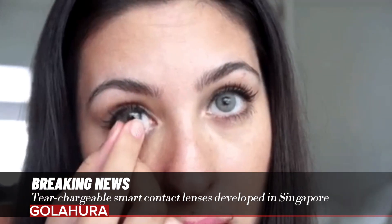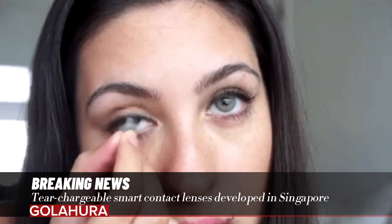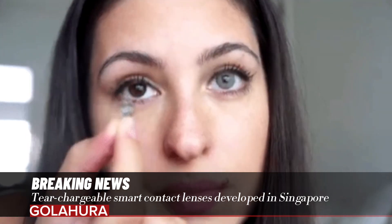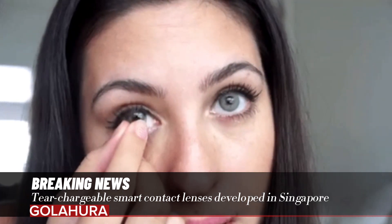The team found that the battery could go through 200 charge-discharge cycles. Li Zhongkang, a PhD student at NTU who took part in the study, said: